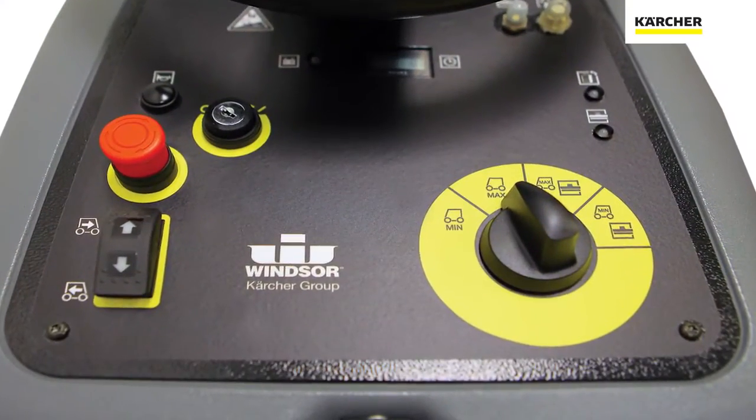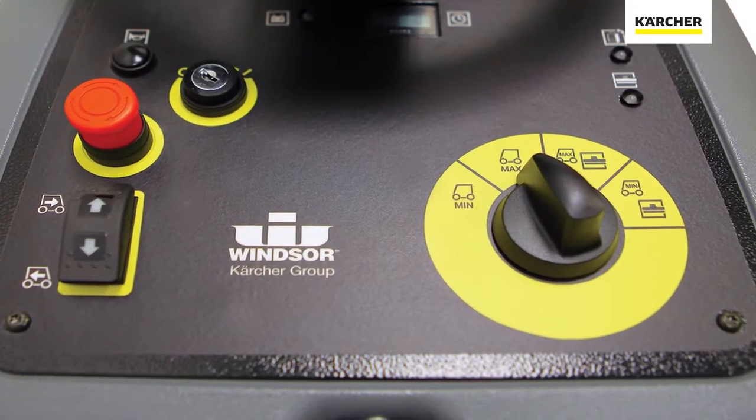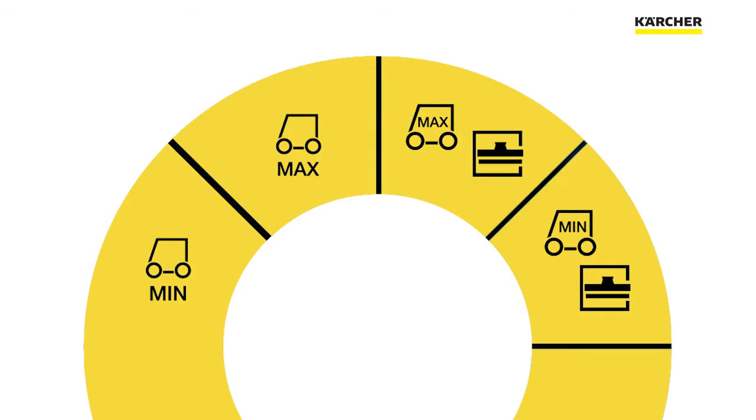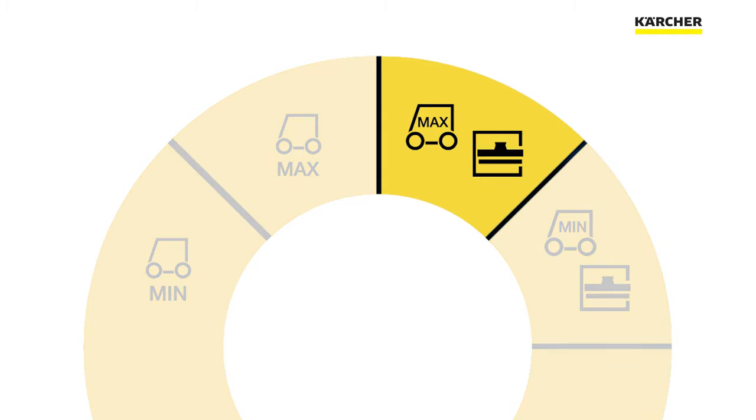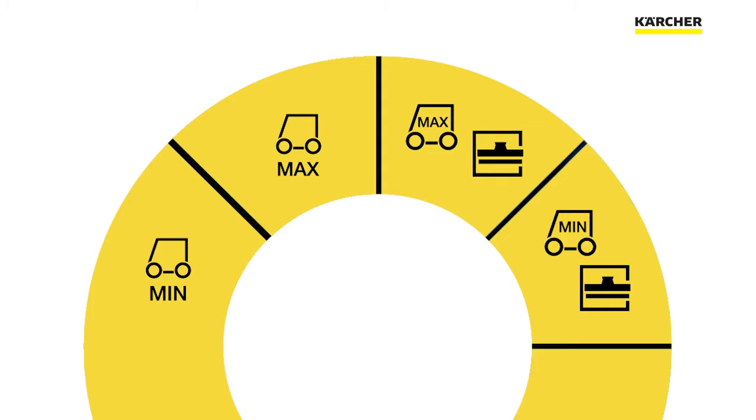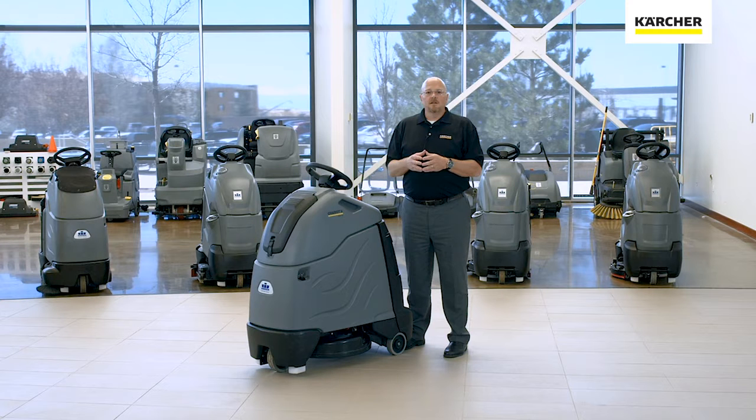Let's start at the control panel where we'll take a look at our yellow touch points and our EZDial. The EZDial controls all the cleaning functions on our Chariot 2 iGloss 20. One of the nice things about the EZDial is that we actually use pictograms — pictures of what actually happens in each cleaning mode instead of text. This makes training operators who speak multiple languages simple and efficient.